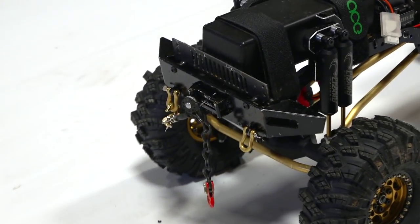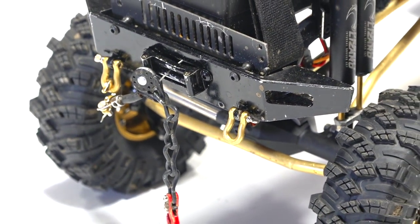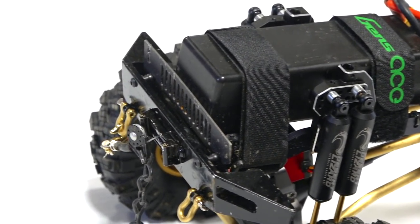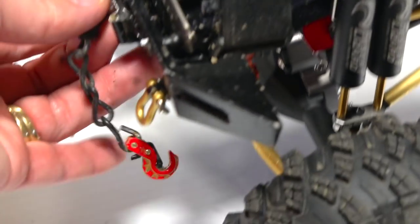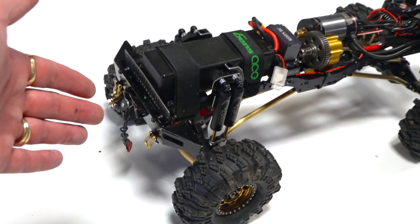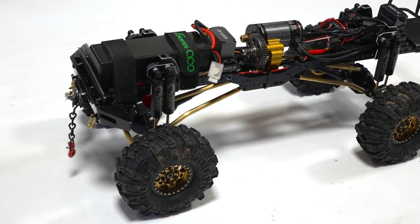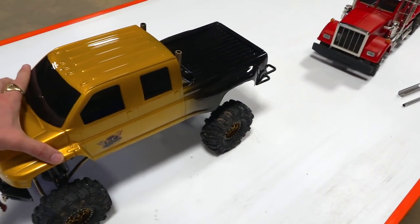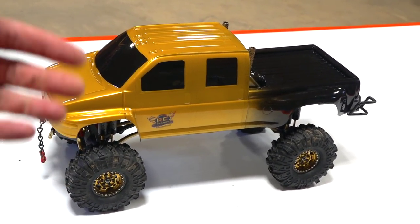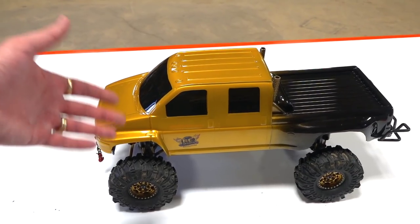Do you guys remember when I put a snatch block on the front of my bumper? If you use a snatch block and understand the use of it — which basically doubles the power of your winch — you also know that when you use a snatch block it uses double the line, because you're running two lines back to the winch instead of just one. So it takes your seven feet and cuts it down to three feet, which really limits what you can grip onto. Let's get these winch lines strung up and see how it works out visually.